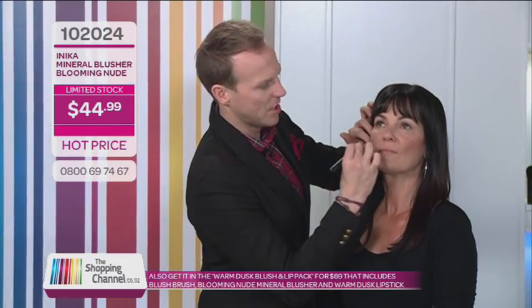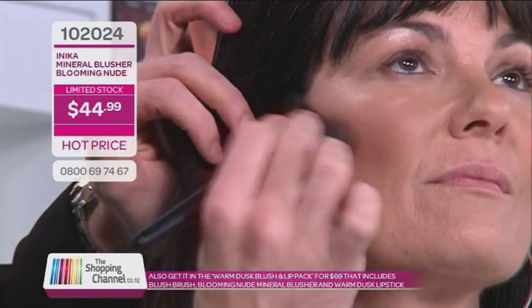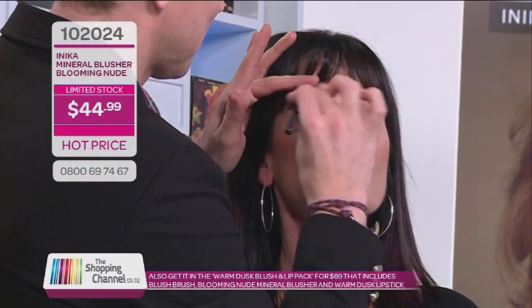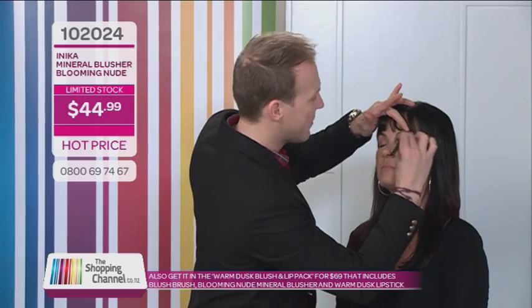It's much nicer applying underneath so you can really see the lift you can get with the Blooming Nude. It's also fabulous sometimes just to get a quick base colour on the eyes — yes it's a blush, but it's the perfect tone for a base eyeshadow, so why not use it there as well to save some time. You can still use the blush brush, just pinching it slightly to make it a little bit smaller for the eye area.